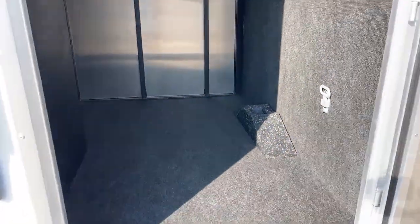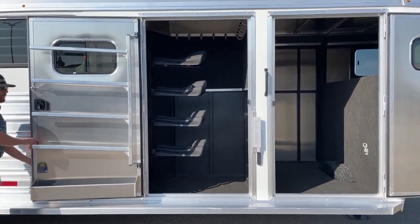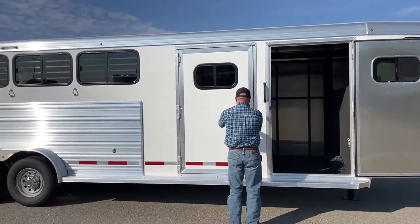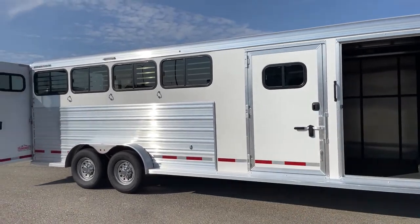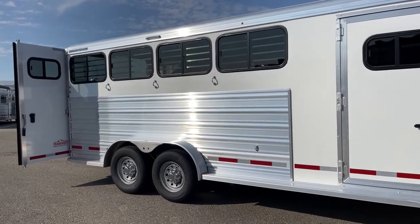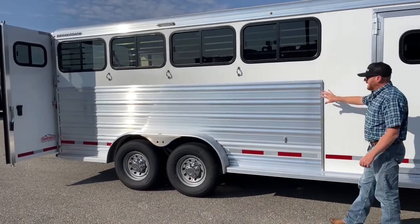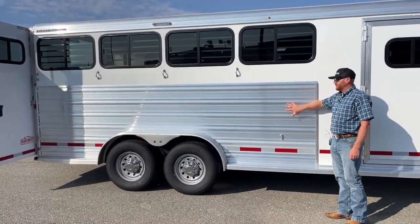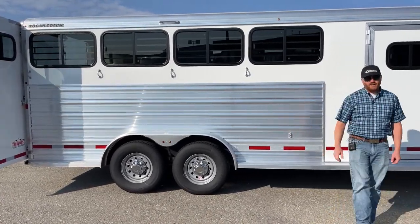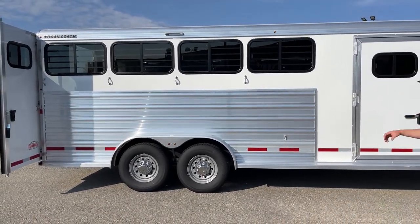Bigger doors compared to the Bullseye model. I want to show you this extrusion. On the Bullseye model, they use the same gauge — 050 aluminum skin on the sides and on the roof — same on the Riots. But on the Bullseyes, they'll use a sheet extrusion, whereas this is the actual extruded piece of aluminum. This is what they use on their stockman's and stockman combos. So it's a lot heavier duty extrusion on the side of this trailer.